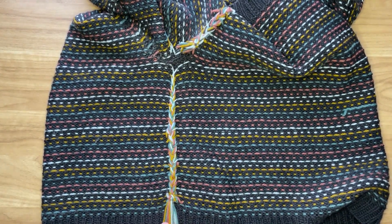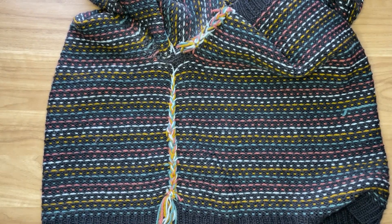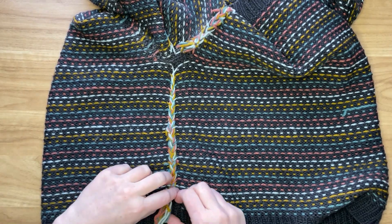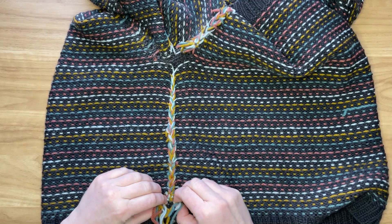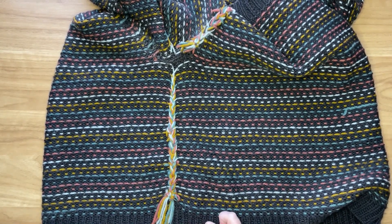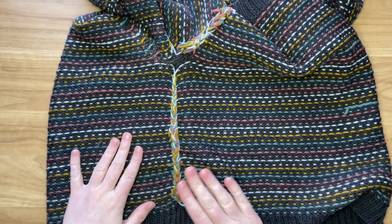You can go ahead and trim these ends. Leave a little bit — if it somehow loosened up over time you want just enough left to grip it and pull it back. I'd say an inch or two is plenty to have left there, but make sure they don't come out.